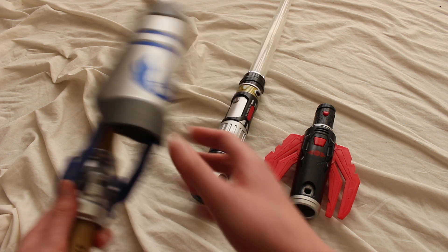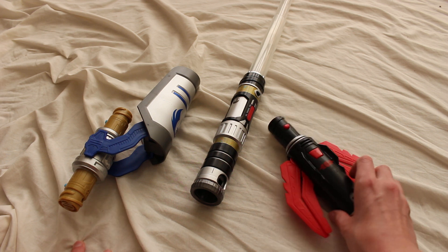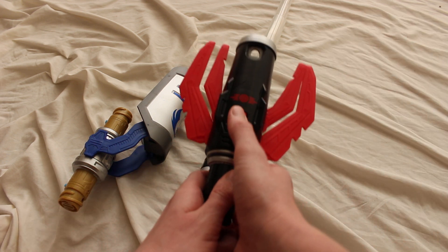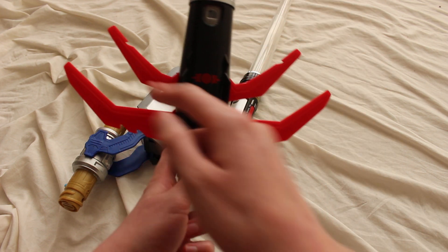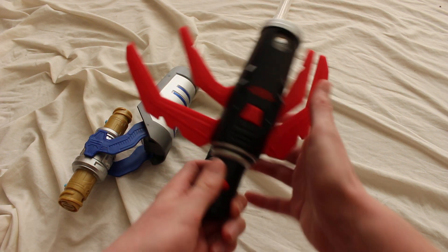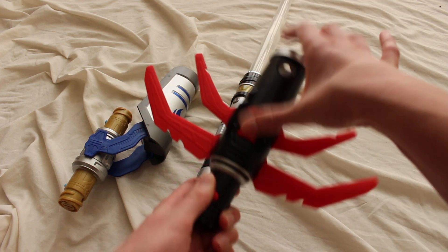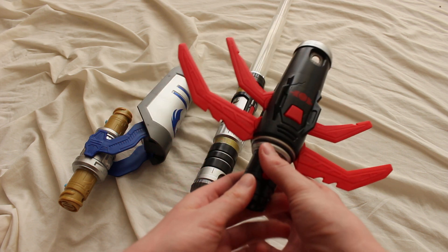Both of these accessories have some spring-loaded features. The Sith accessory, for example — if I press this button, these legs kind of extend out. Legs or claws, I'm not sure what you'd call them. You could extend some of them, or fold them all up and have them spring out. Pretty cool.